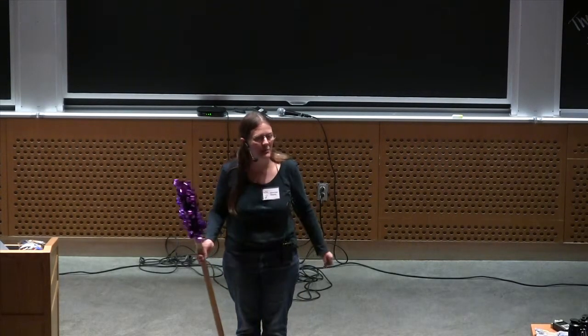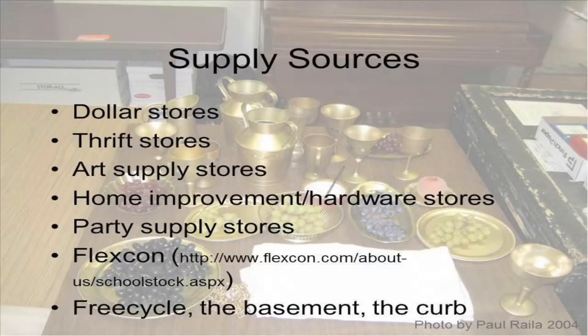Community theater doesn't have a lot of money, so it's really important to do stuff cheap. I shop at dollar stores and thrift stores. I pull stuff out of my neighbors' recycle bins. I go out on Freecycle and find great stuff.